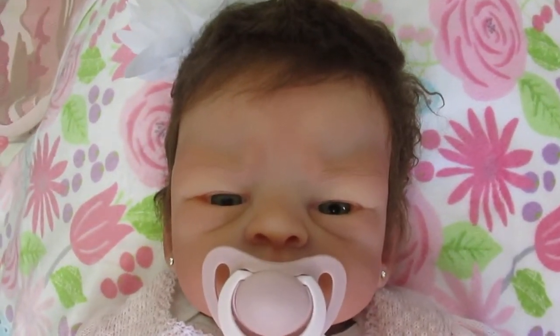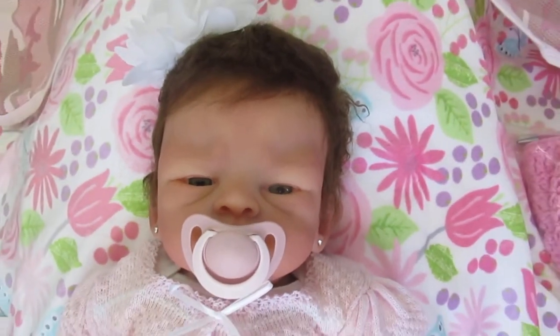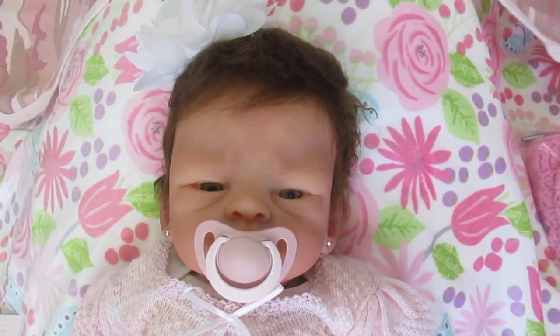I love her in pink too. Serena, you picked out the most beautiful colors. I love her eyes, I love her hair, I love her hairstyle. She is so cute — I know you're just really going to love her.